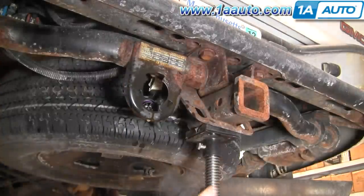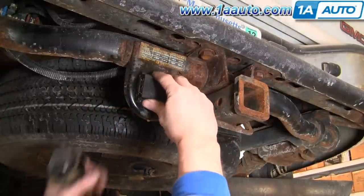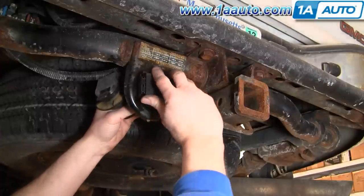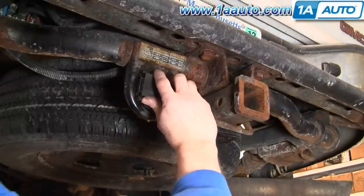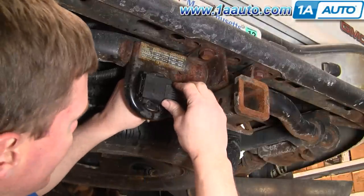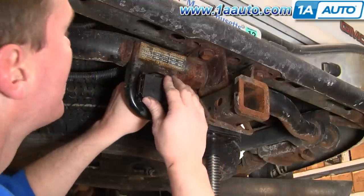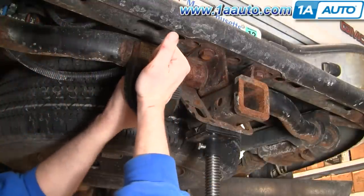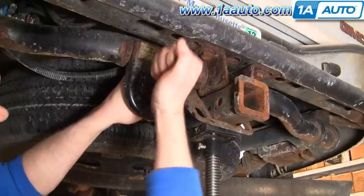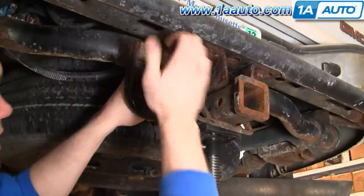When it comes out, you can see here's the new one from 1AAuto. It's going to go in, and I actually used some penetrating oil just to spray it around to make it easier to install. With this hand I'm twisting it clockwise and I'm going to hit it in and get it going.